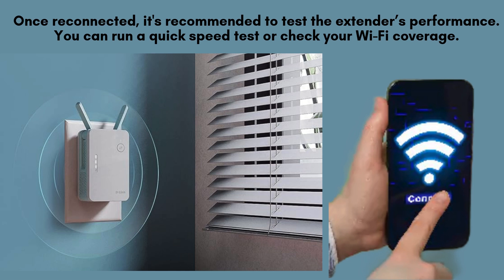Once reconnected, it's recommended to test the extender's performance. You can run a quick speed test or check your Wi-Fi coverage to ensure everything is functioning correctly. If any issues arise, ensure the extender is positioned optimally, or check for firmware updates through the D-Link app to resolve potential problems.